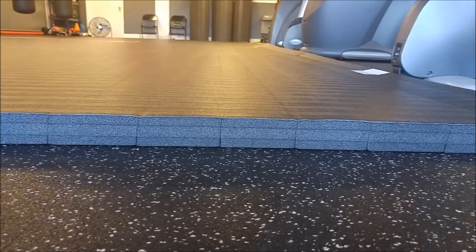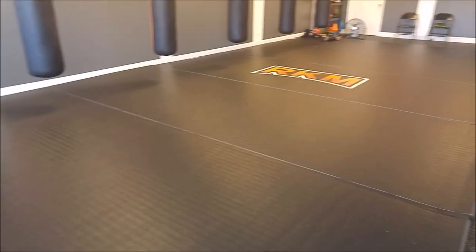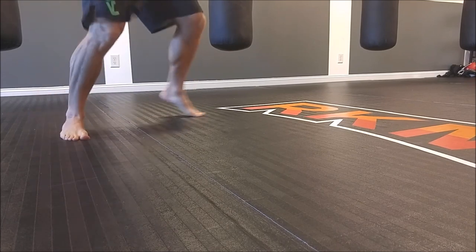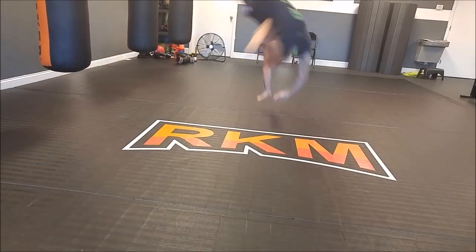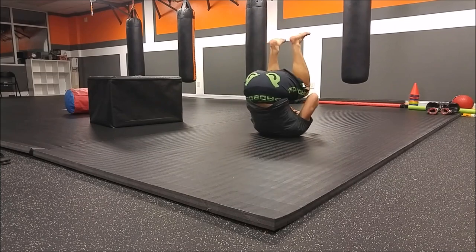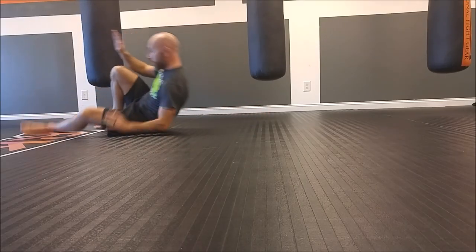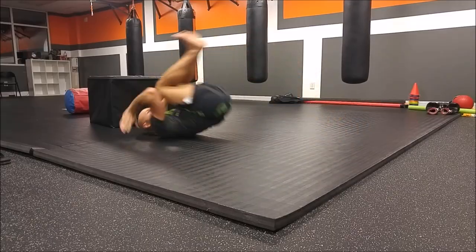Both the mats in my home gym and studio are an inch and a half in thickness. I went with this thickness because it was right for my needs. I'm very satisfied with how much impact they absorb — if you're rolling, tumbling, doing any kind of floor drills, core work where you're laying down, or any kind of plyometric stuff, they absorb a lot of impact. They're very comfortable. Some places the mats are too hard and other places too soft — these are just right.